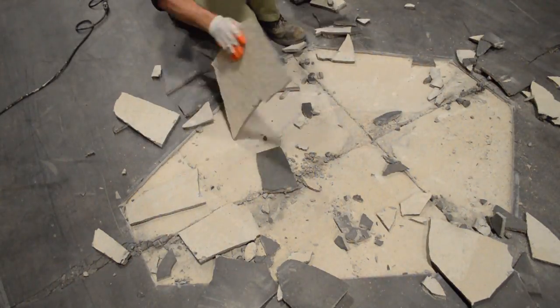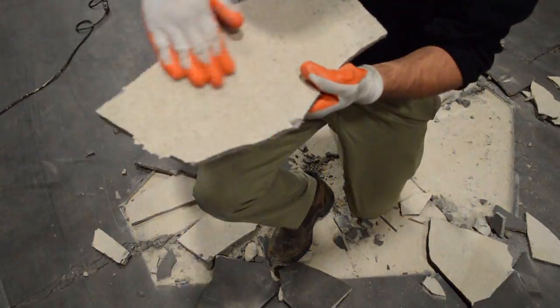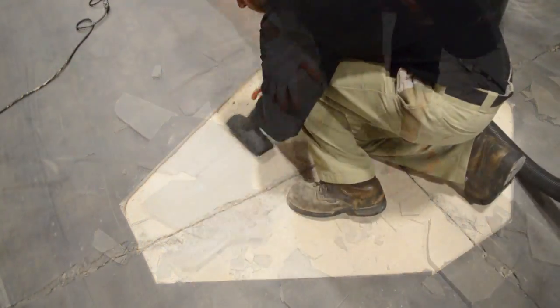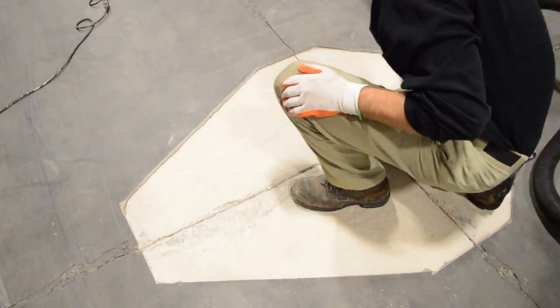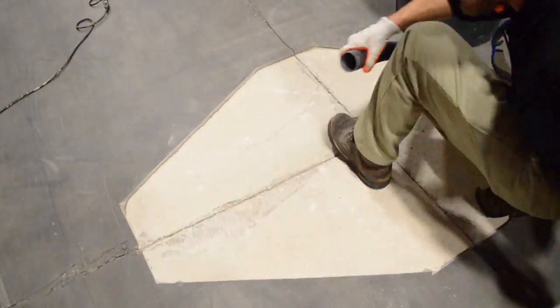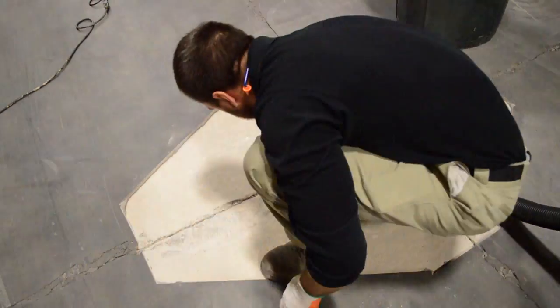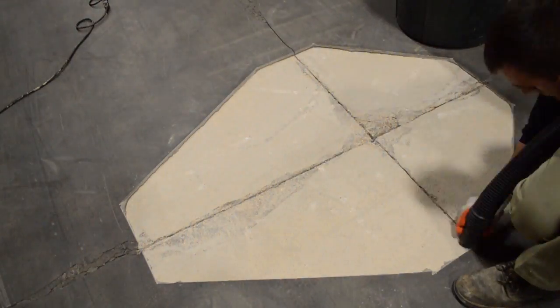A properly installed concrete overlaying system should never come up this easy on a demo. With our area now clear of debris, we need to mechanically clean the area and get up every bit of dust. After all, we're bonding to the substrate, not the free floating dirt and dust that's sitting on top right now.